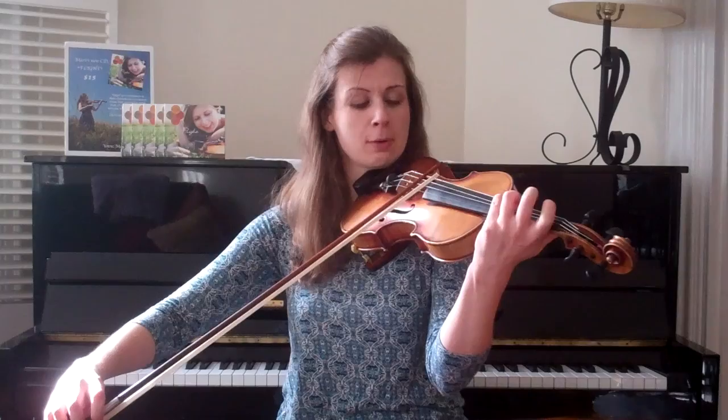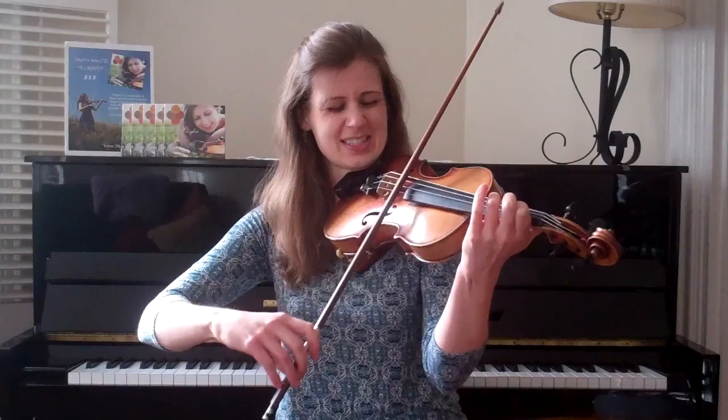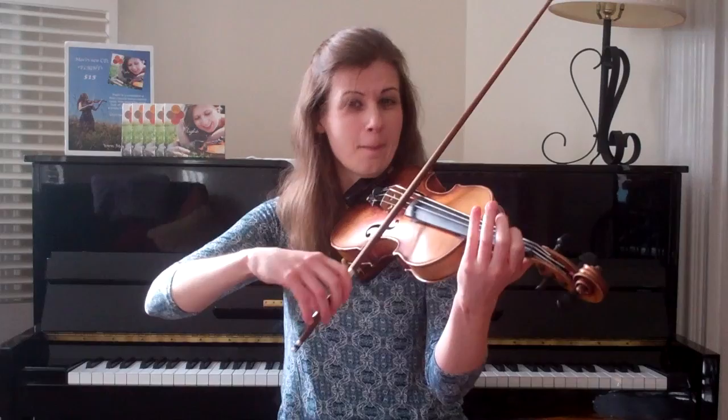Watch it again — slur the three pickups. One, two, three — slur. Little, little, little, little, big. Big, little, little, big. You've got to slur two to correct your bowing. Slur, one, two, three — slur three. Little, little, little, big. Big, little.